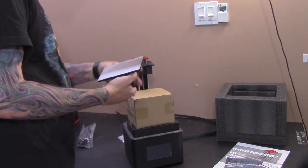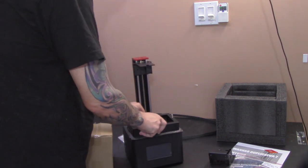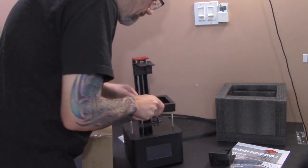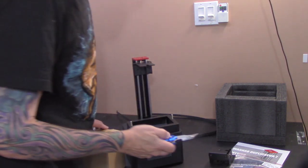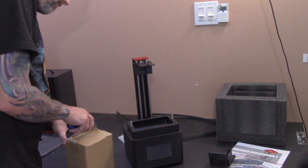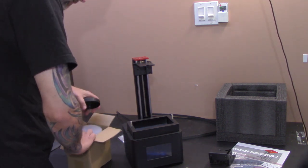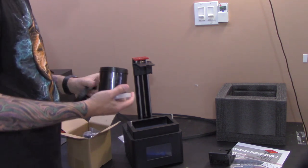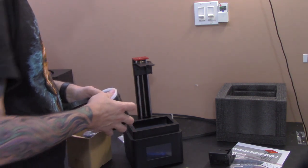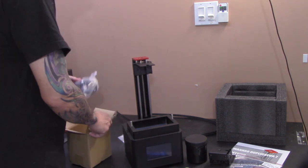All right. Here's the print bed and a box of presents. Resin vat, LCD. Let's see what's in the box of presents — I love presents. They give you this little jar to keep alcohol in so you can do a little shaky shaky on your prints. Oh, resin! Who knew? Gray.